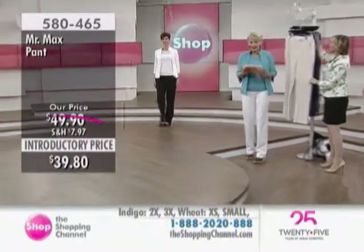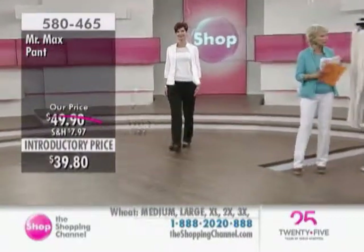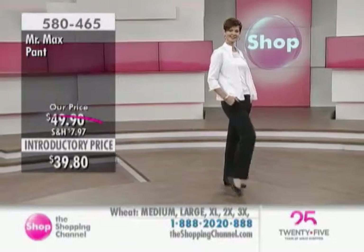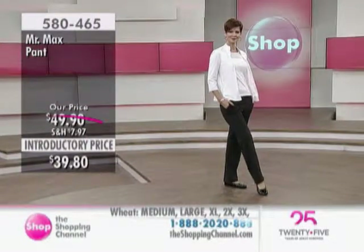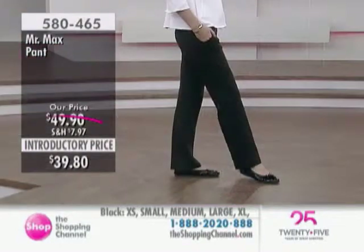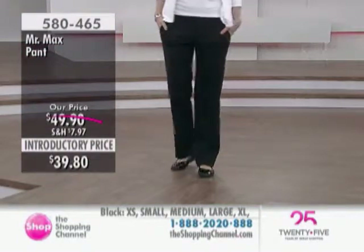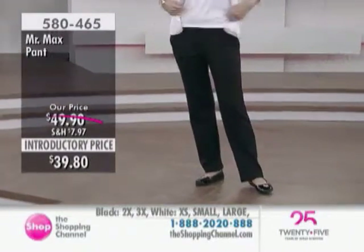It's a straight leg and a soft summer weight PDR fabric. You gals know that Ponta de Roma fabric for fall and winter is a little heavier — we did this as more of a summer weight, so it's light enough to wear and be comfortable in.